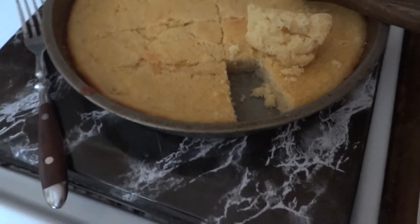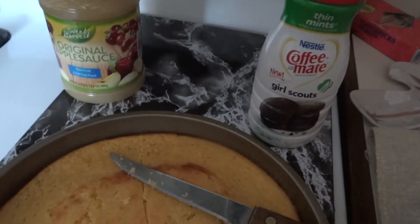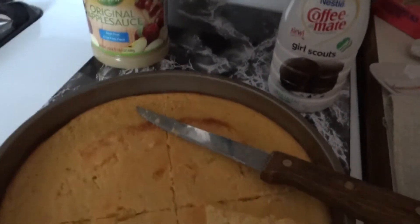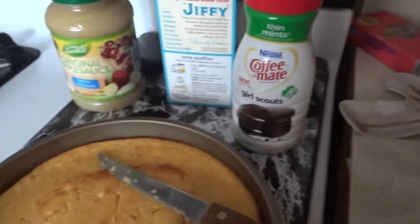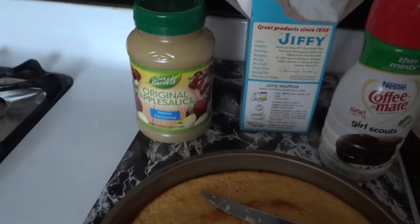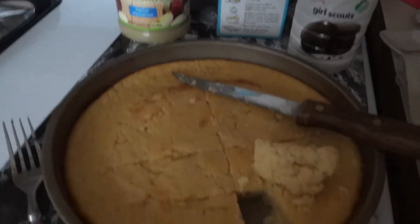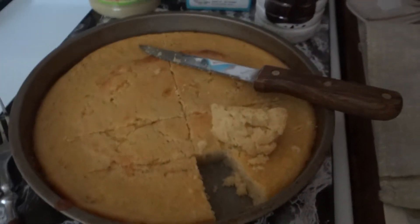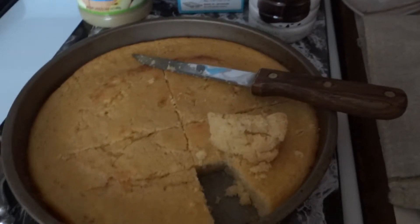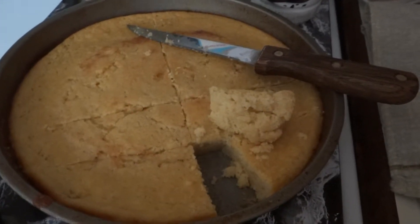Corn muffin mix, half the milk that it calls for, and then fill the rest up with Coffee Mate. It's one third cup of milk total, so do half with milk and half with Coffee Mate — or heck, you can do it all with Coffee Mate. And then two or three heaping tablespoons of applesauce, and then two tablespoons of oil just to give it some moisture. Maybe you don't even need that with the creamer.